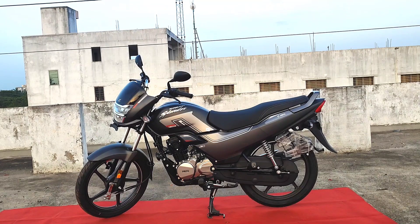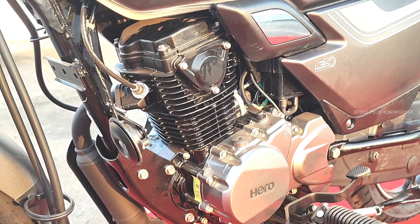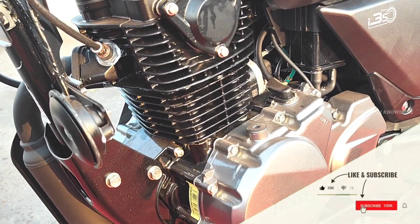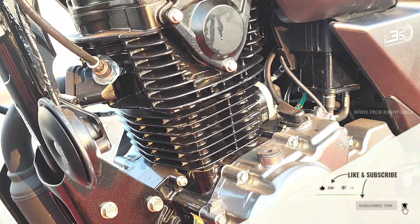Now we are checking the matte axis grey color variant.